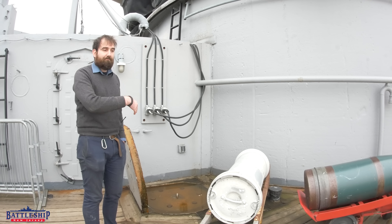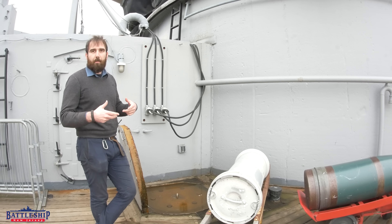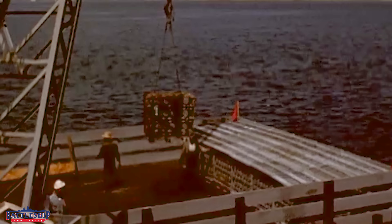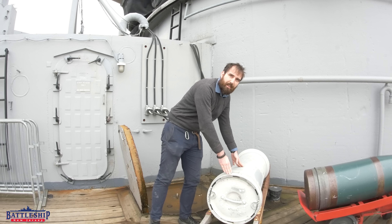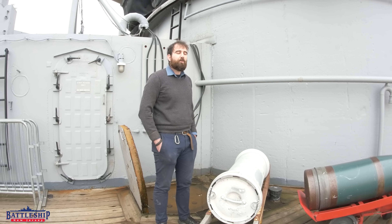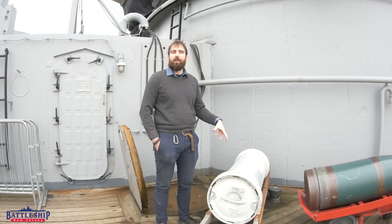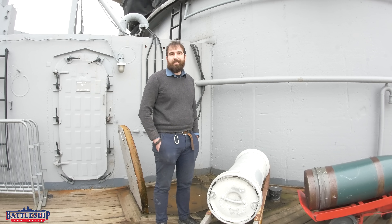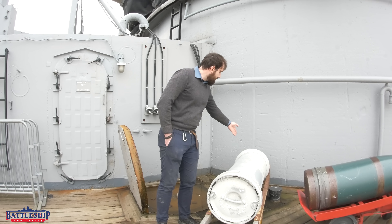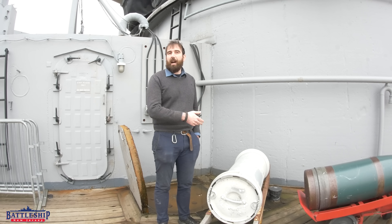Loading actually starts at the beginning of the cruise. Once you leave port you can take on ammunition, or while you're underway ammunition can be resupplied from other supply ships. The powder bags come in aluminum cans like this. Each can weighs about 20 pounds on its own and 350 pounds total. It comes with three 110-pound powder bags in it.